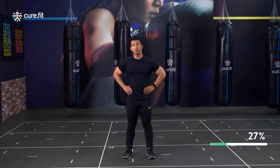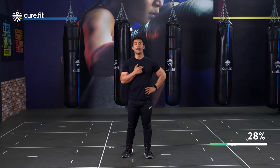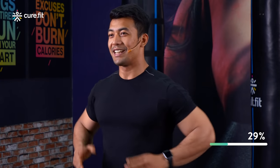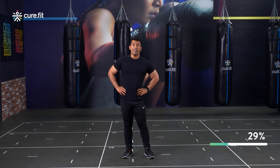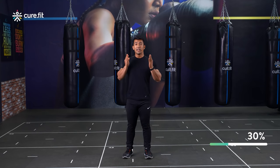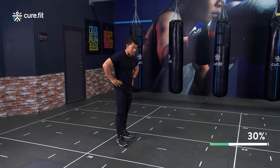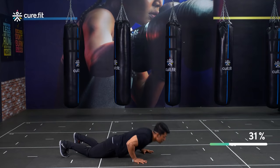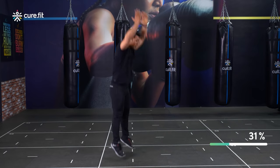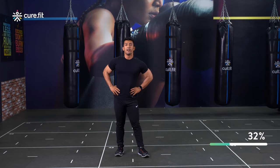That brings us to the fourth movement, which is going to work on your entire body along with your cardiovascular endurance and help you build up that stamina. These are known as the burpees. Burpees are amazing and can be truly beneficial if you perform them in the right way. Feet hip width apart — clap, jump, go down, chest to the floor, come up, jump, and repeat.